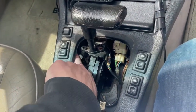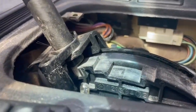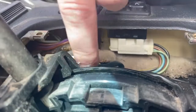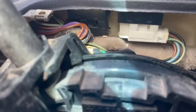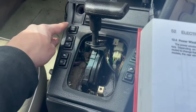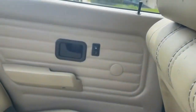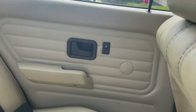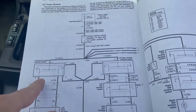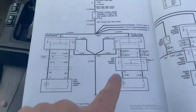To get to the switches, this thing just pops out and there are two screws holding the bracket in. These switches can be a bit of a pain to get out — there are little tabs on the sides. With the rear lockout switch engaged, you should still be able to operate the rear windows from the front; it just disables operation from the back so that kids can't mess with them.